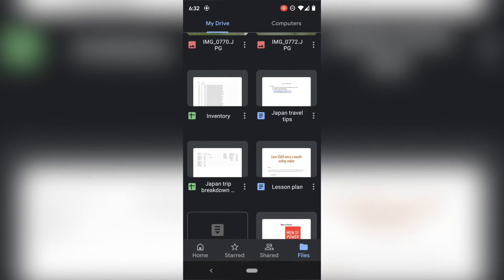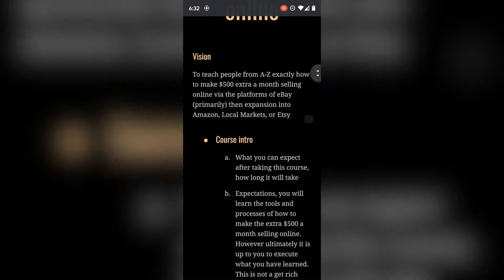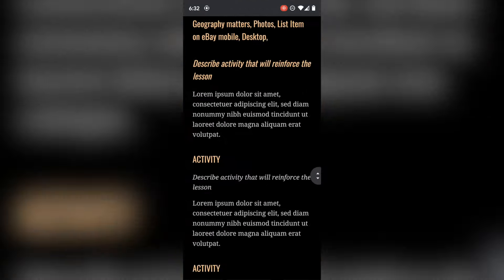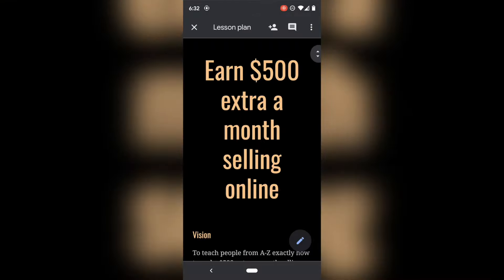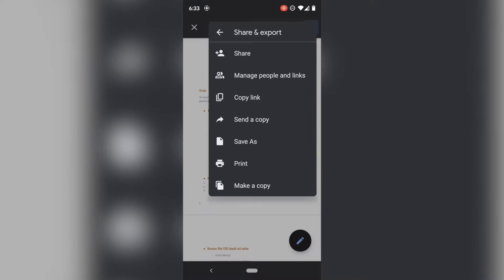For instance, if I wanted to open this lesson plan about earning an extra $500 a month — a document that I made — I hit the three dots at the top, scroll down, and look for Print. If you don't see Print, go to Share and Export and then hit Print.